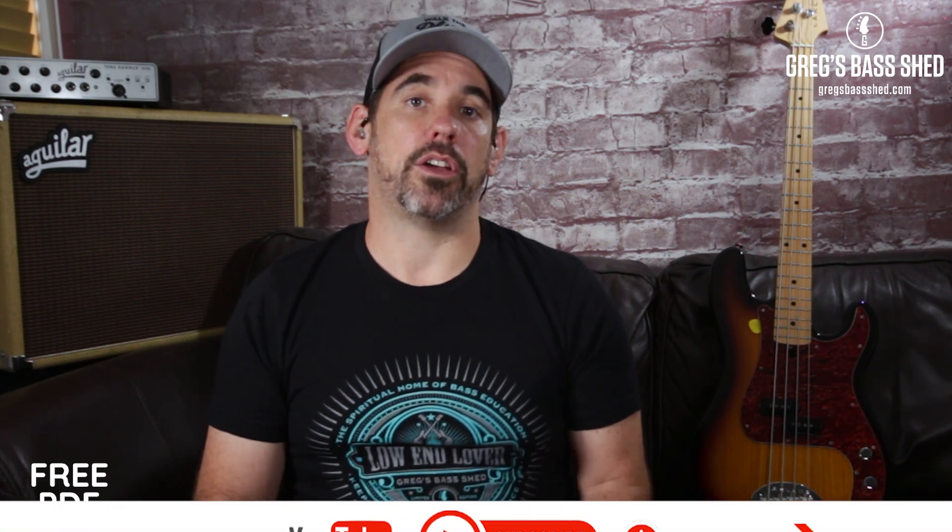The lick I just played can be used over any chord and it's based on the minor pentatonic scale, and it can even be used over a major chord. In this video I'm going to break the lick down and I'm going to show you how to play it note for note.